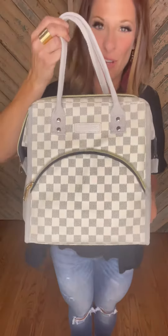All right, let's talk some details. First of all, this is the white check and it's coming in two other color options: a brown check and a leopard print. All very cute. This holds a lot and it actually can double as a purse.